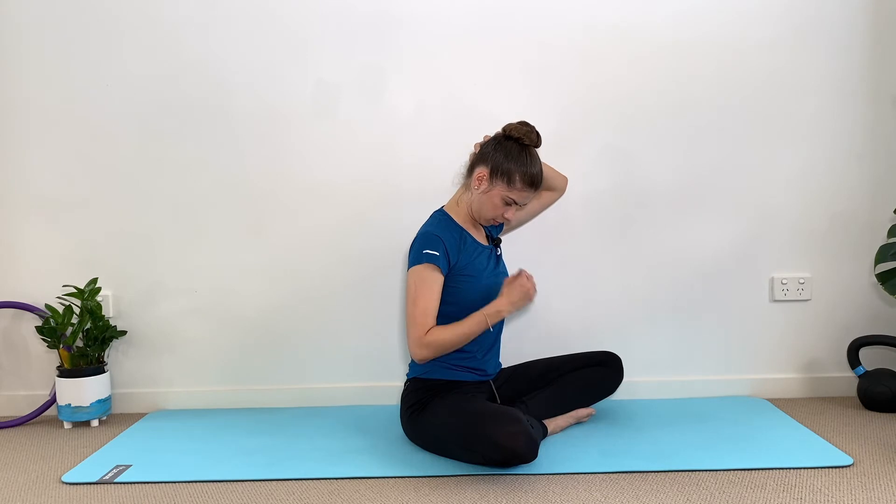You can hold here 30 seconds up to one minute — that is enough. Keep breathing, and slowly bring your head back up.